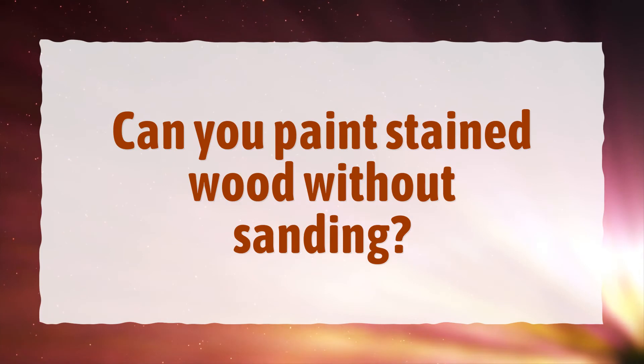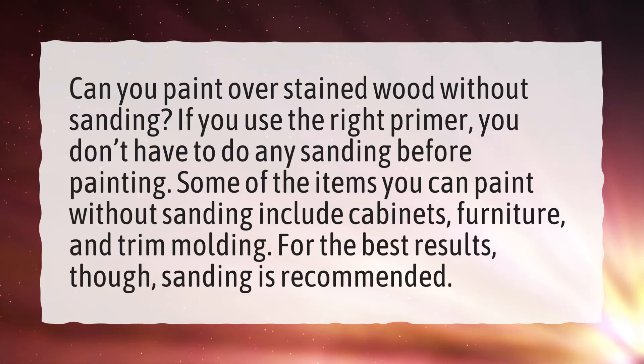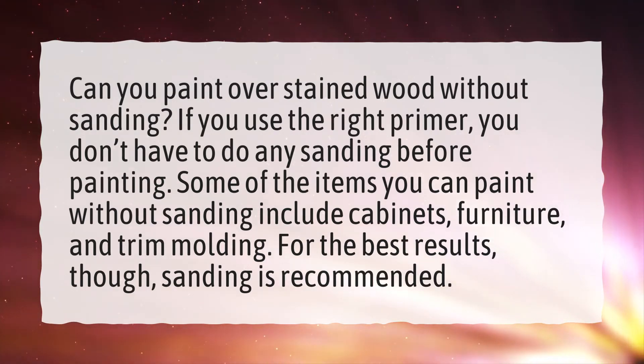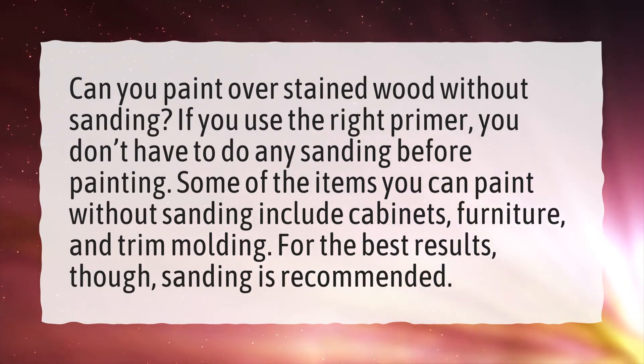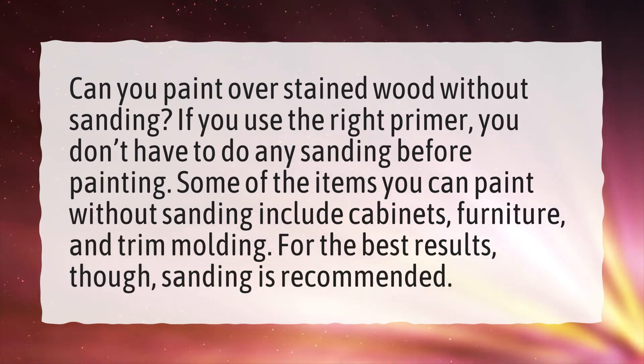Can you paint stained wood without sanding? If you use the right primer, you don't have to do any sanding before painting. Some of the items you can paint without sanding include cabinets, furniture, and trim molding. For the best results, though, sanding is recommended.